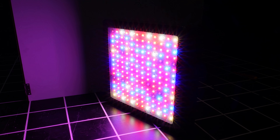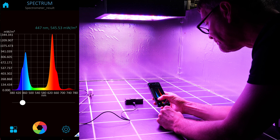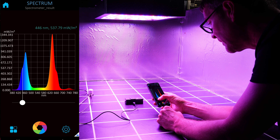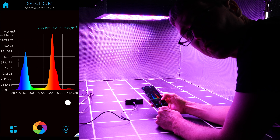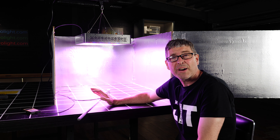Let's put it up and test the spectrum and power output using the Apogee MS100 spectroradiometer. You can see a big spike in the blue — possibly two slightly different types of blue — and green and white LEDs producing the green in the center, and a big spike of red with two peaks: one at 660 nanometers and one at 635 nanometers, a very popular red LED combination. Not much else going on beyond those.